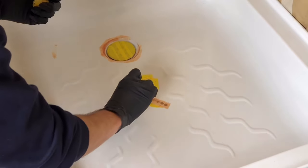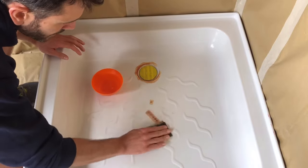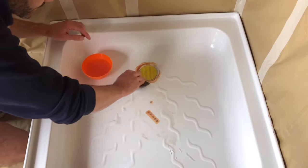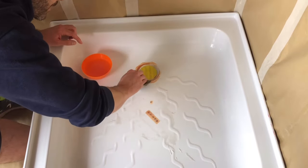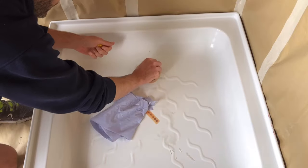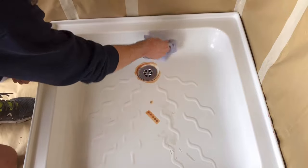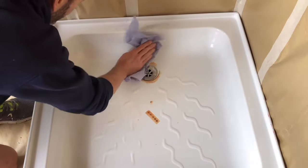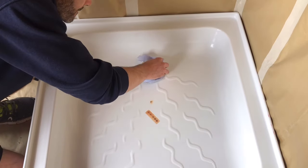Once you've removed all the masking tape except what's covering the drain, take the wet and dry paper from the kit, wet it, and smooth off all the edges of the filler. Sand the filler around the plug smooth, then remove the tape from the plug and give everything a really good dry with the paper towel — dry really thoroughly around the plug and into the cracks to make sure all the moisture is out.